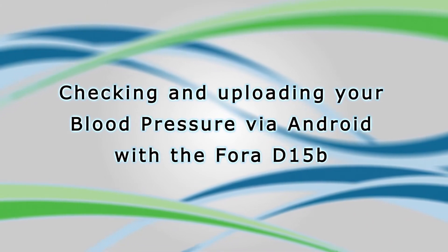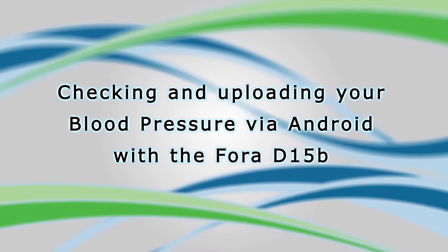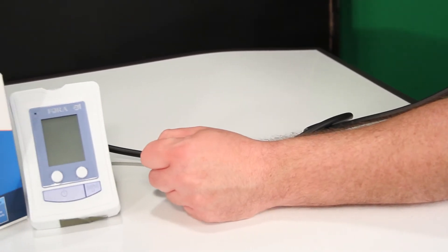Checking and uploading your blood pressure via Android with the 4D15B. Take your blood pressure using the armband.